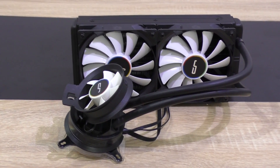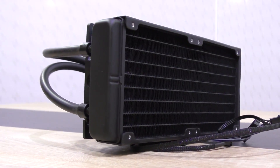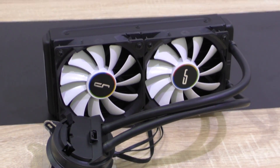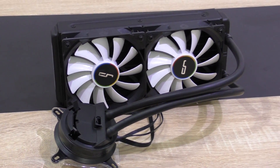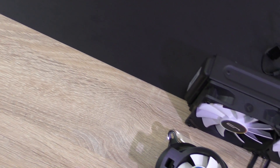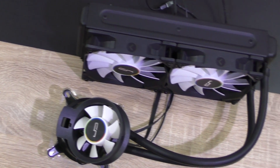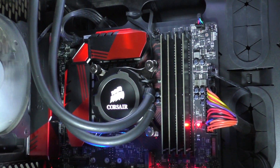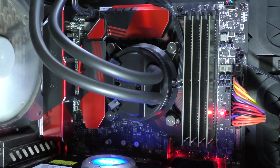Honestly, I've always looked at Corsair as the number one manufacturer for AIO water coolers in terms of design, price, and performance. Now my opinion has changed, and the crown, without any doubt, has to go to Cryorg. With the A40 Ultimate, they show the PC enthusiast world how it's done. That's why I even replaced my Corsair H105 in my main system with this A40 Ultimate by Cryorg.